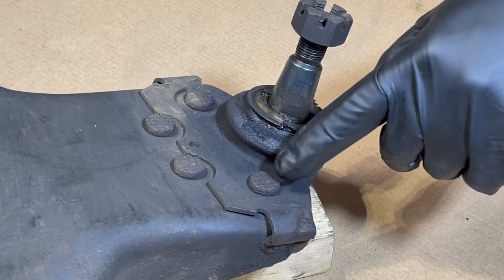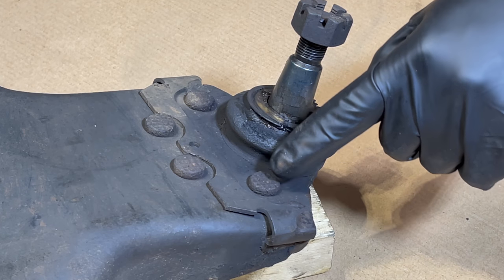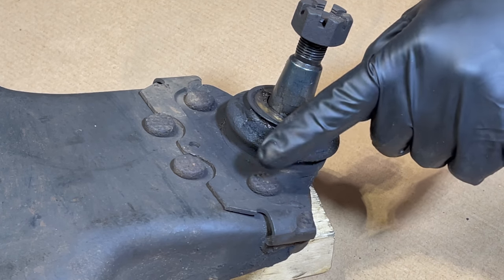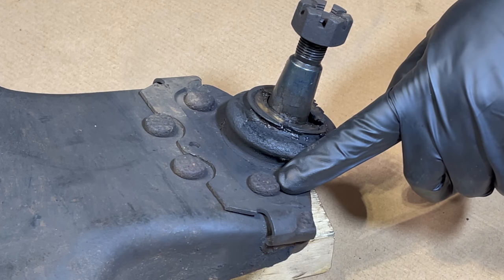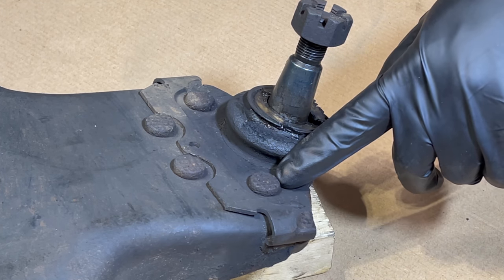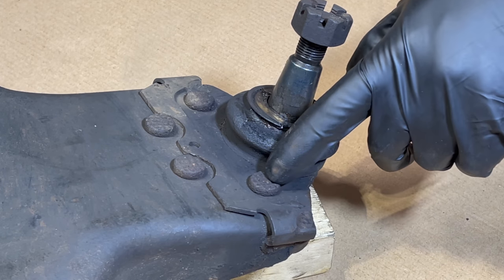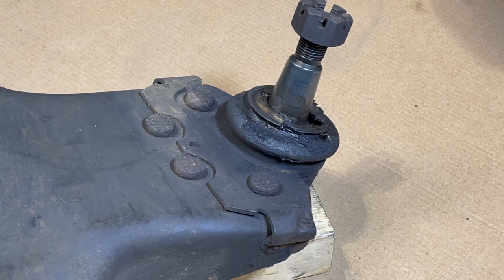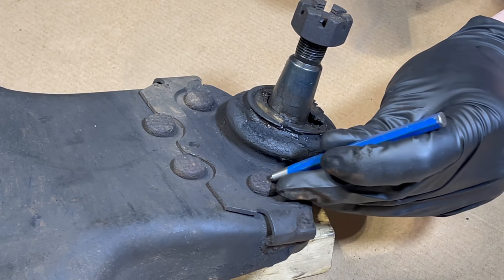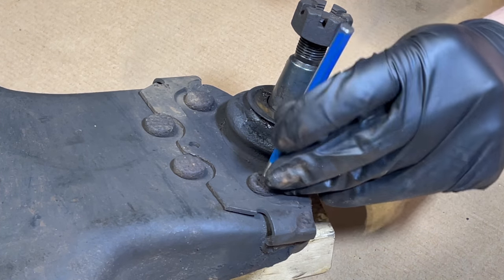These rivets are really really tough to get out. I did a little bit of experimenting on the other control arm and I found it best to attack these from the bottom side, like what we're showing here in the video. So the first step is to punch the center of each of these rivets to center our drill bit. We're just gonna use a small punch and a hammer.